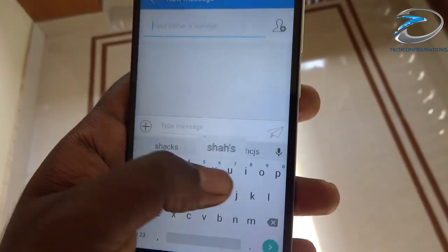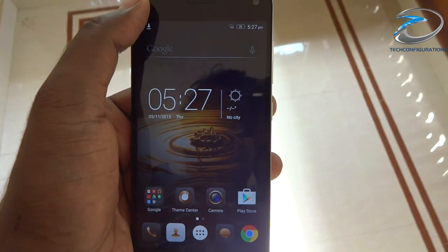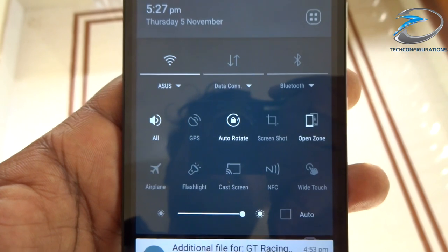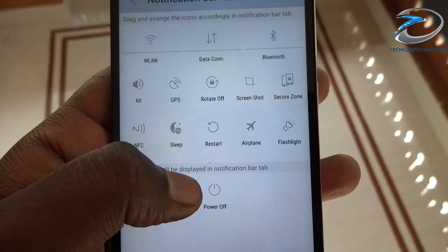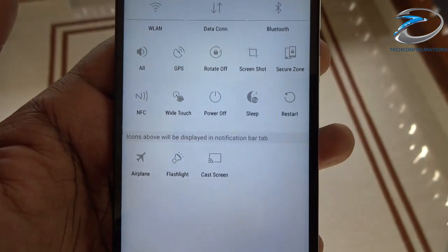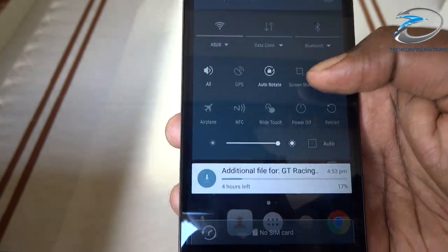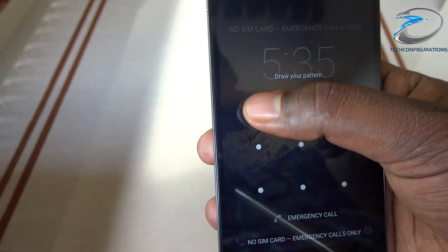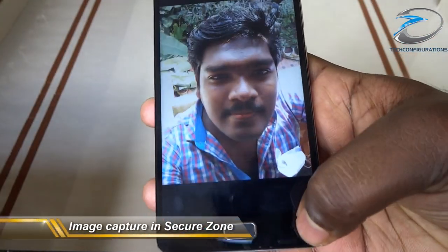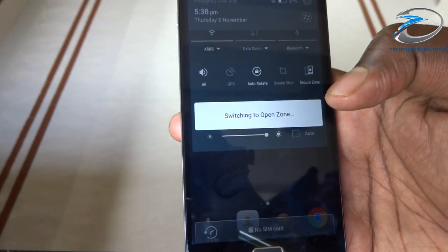The messaging application supports SwiftKey and had no lag or delay in texting. The drop-down menu was also heavily customized with a ton of quick toggle icons such as NFC, screenshot, cast screen, and flashlight, with the option to add or rearrange icons. The Lenovo Vibe P1 also supports multiple user profiles as well as two zones — open zone and secure zone — which can be easily switched from the drop-down menu.